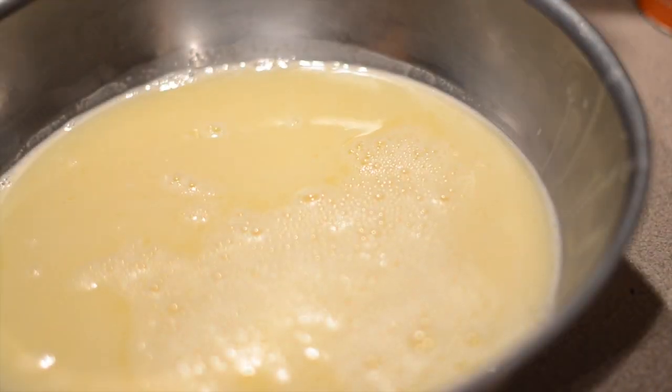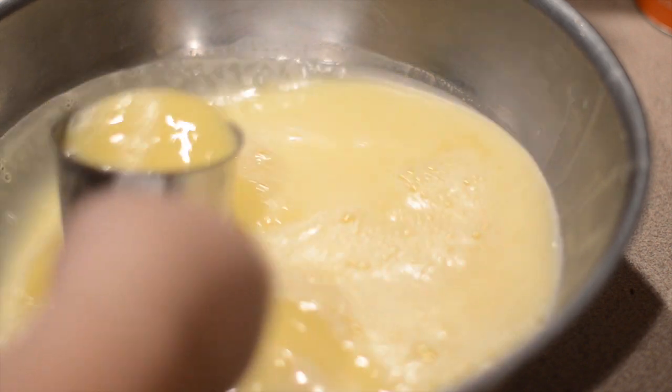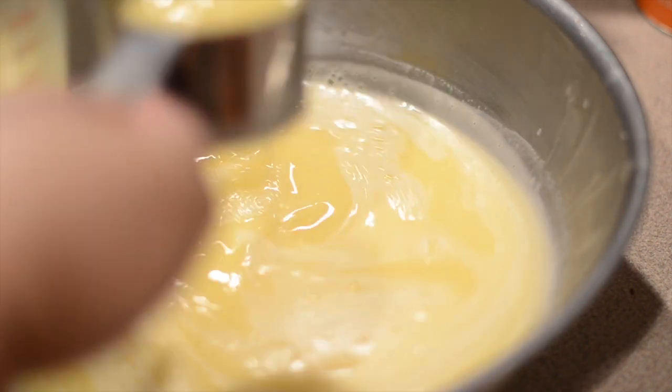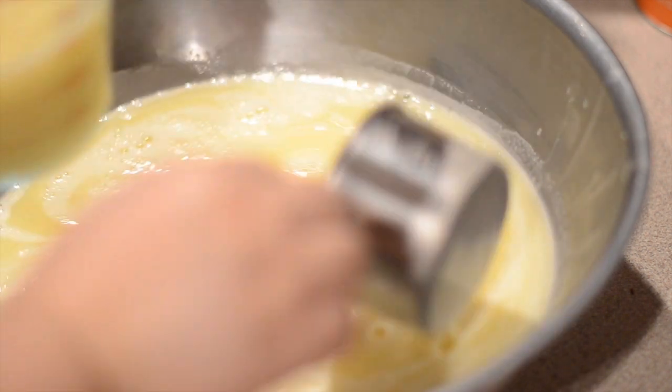Next we're going to divide this liquid into three equal parts. In this recipe I actually took two cups of the liquid and separated that into three different bowls.